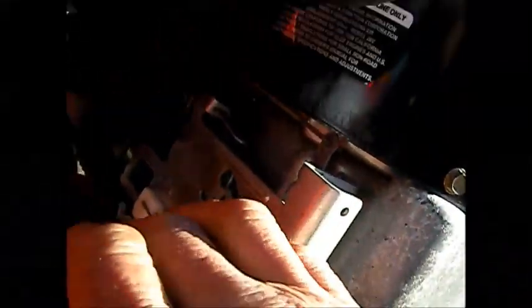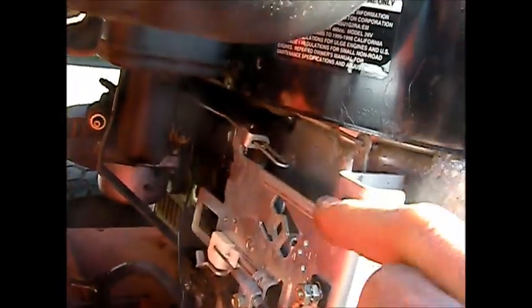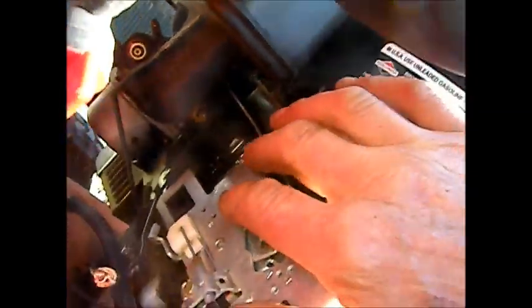Follow this wire that goes up into the coil — you may have to take this off. Over time, this wire will heat up and touch the frame, which will not allow it to fire up. What I've done is put a little piece of electrical tape over a worn spot on this wire.